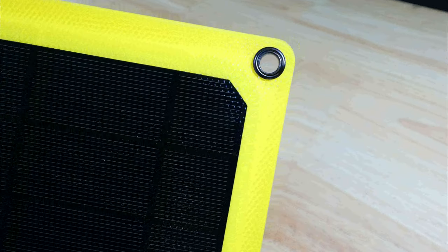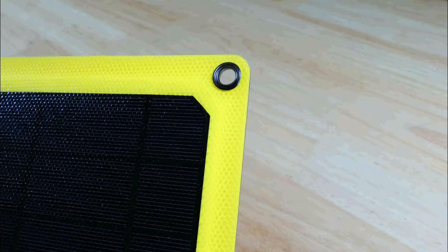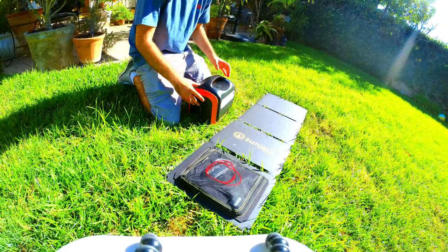There are also grommets on each corner, and the panel comes with two carabiners so you can hang it in a more optimal position for charging. Now I'm going to perform a few different tests to see how well the panel charges a variety of devices.